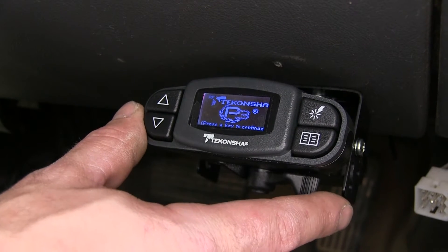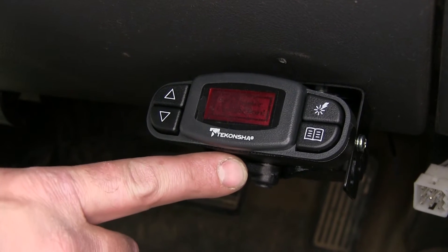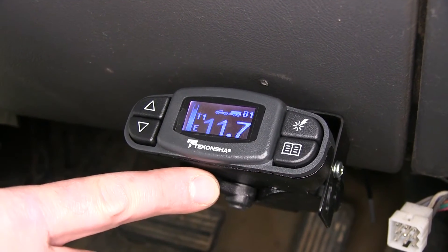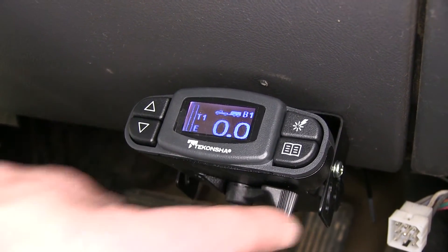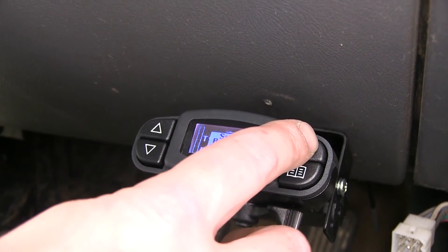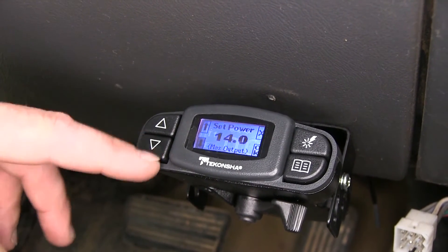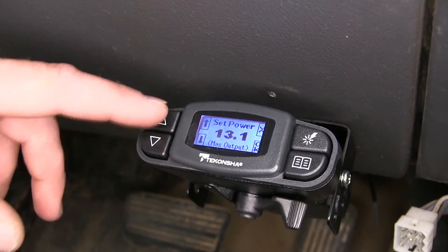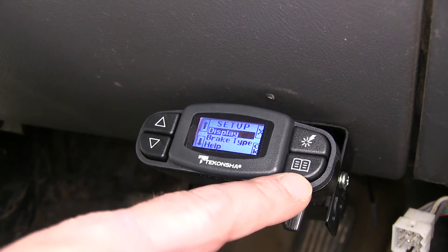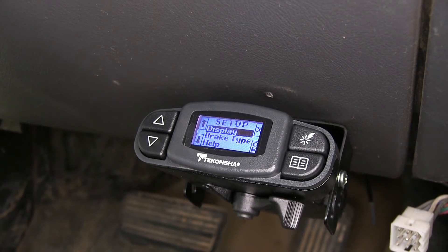Now we have all of our connections made. Go ahead and pull the manual override — without our trailer connected, it says no trailer connected. Now we'll plug the trailer in. With our trailer connected and the manual override activated, we get a power reading. There are three different boost levels — one, two, and three — as well as off. The higher the level of boost, the more aggressive the brakes will be applied. These two buttons adjust the maximum power setting: there's the down and the up, as well as several other functions. The button on the lower right allows you to go into the setup screen to adjust several other functions of the brake controller.